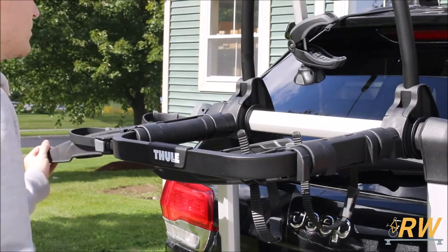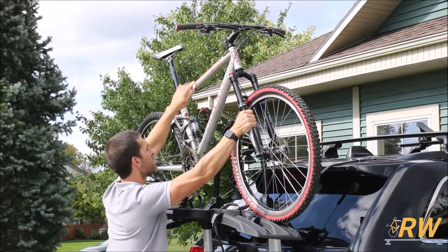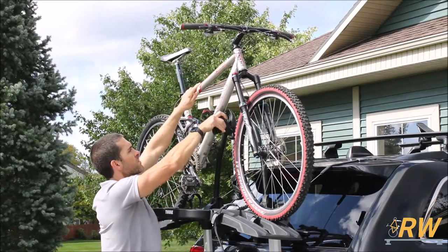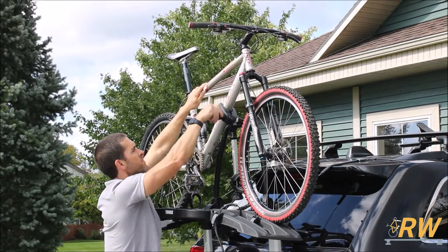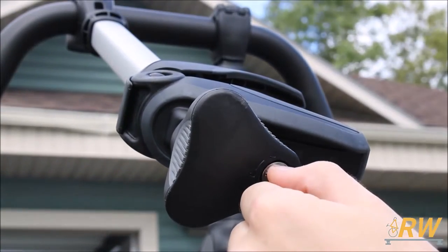The Outweigh Platform, as the name suggests, is a platform style trunk mounted bike rack. This rack works with a wide variety of different bike styles thanks to its adjustable arms which grip the frame of the bike to hold it in place. These arms can be positioned almost anywhere on the tubing they are attached to and can be locked to help deter thieves.